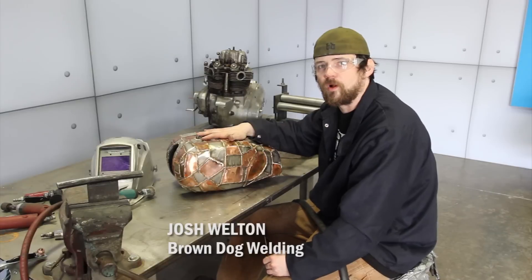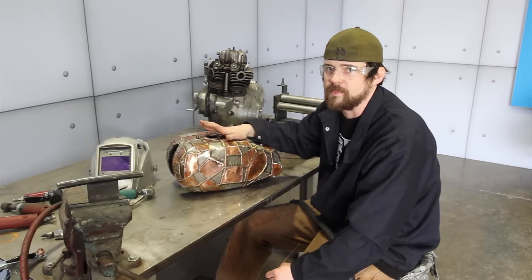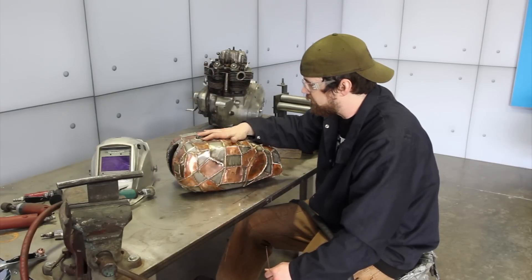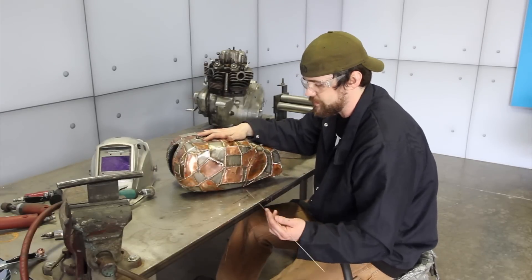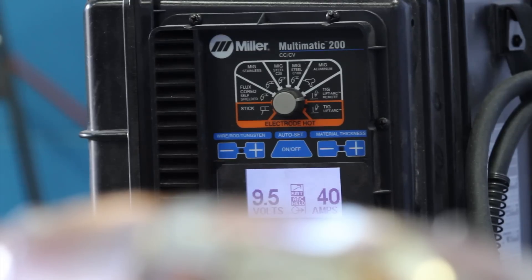I'm Josh Welton with Brown Dog Welding, working on the Panic Attack Triumph. Today we're working on this BSA tank. I've modified it a little bit, and now we're covering it with stainless and copper. To do that, we're using silicon bronze and the TIG torch. I'm using the Multimatic 200 today.